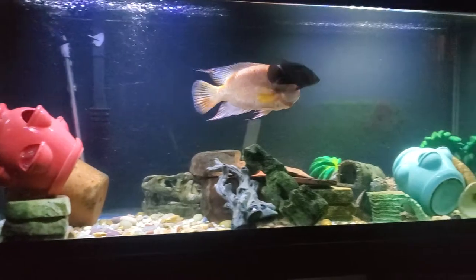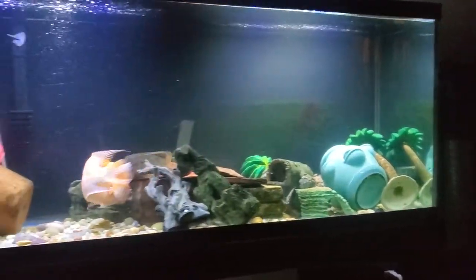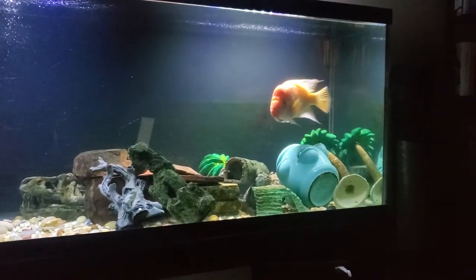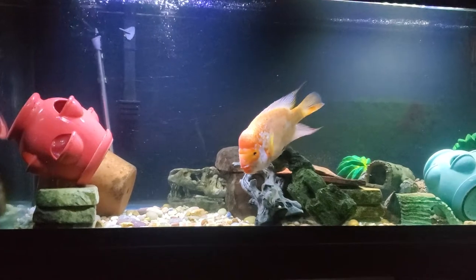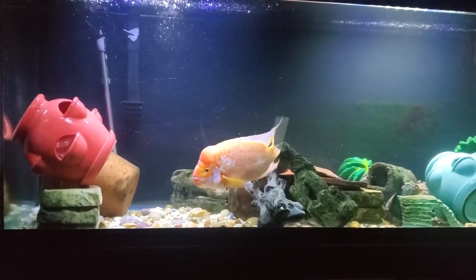What's up guys, this is Rock Mind coming to you live, filming a big Midas — he's kind of active today. Somebody asked me: how do you care for a Midas cichlid? These are fairly easy cichlids to care for.